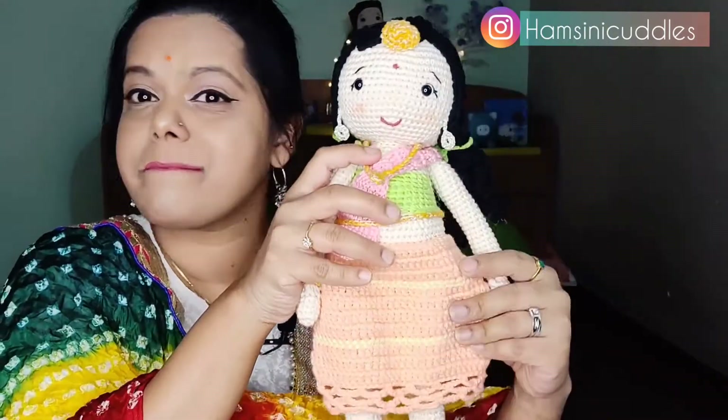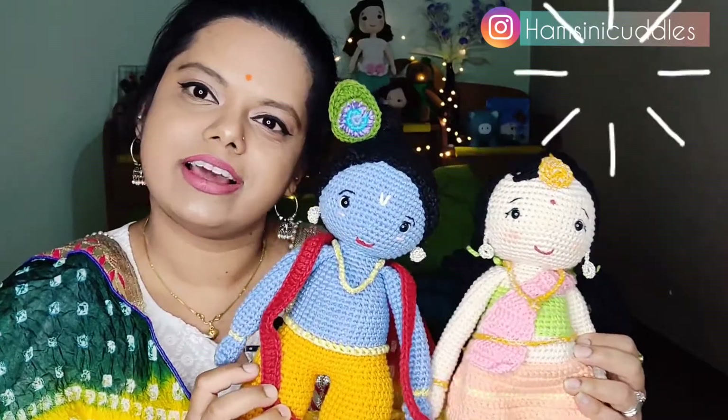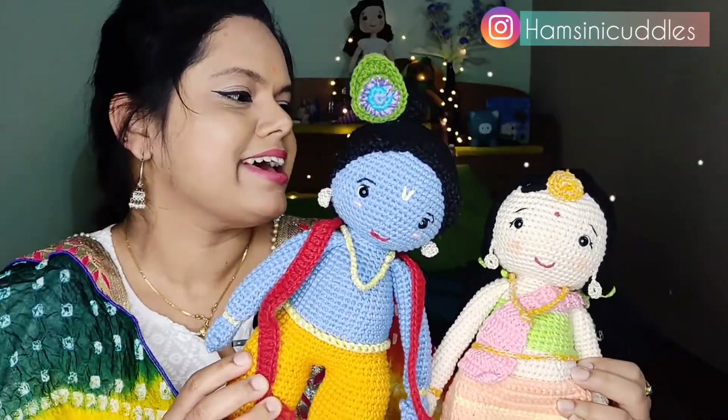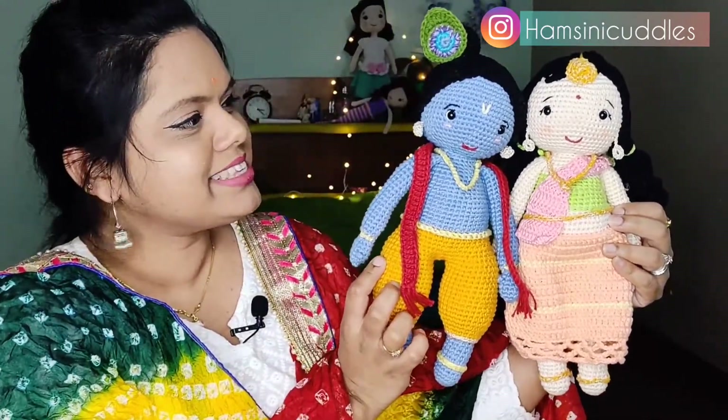These two dolls are leaving home soon and they're going to New York. I'm very happy with the end result — I hope you can see that.